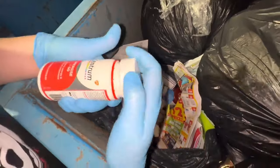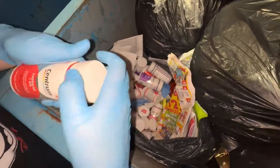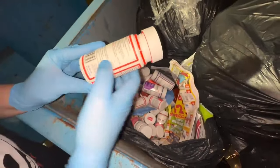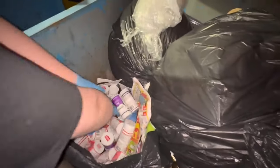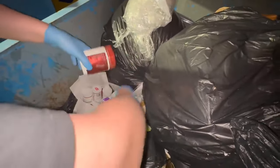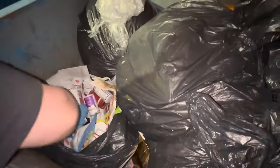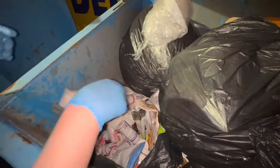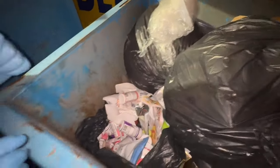Energy drinks — but they expired. We don't usually take stuff like this because it's hard for us to give it to anybody, so we'll leave it right on top for somebody else. But we're gonna call it good here. We'll pack up the car with everything we've got and we'll catch you guys at the very next one.